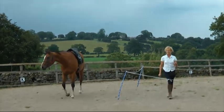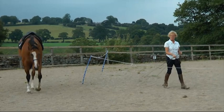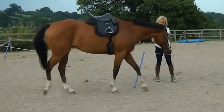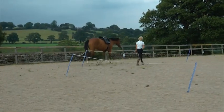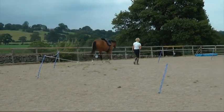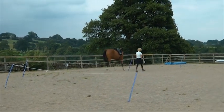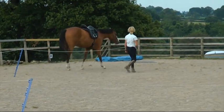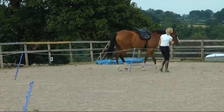For horses who get anxious or distracted, it's a great tool, mainly for the handler. It helps us humans to wait patiently until we get the behaviour we're looking for — in this case, some focus on the handler, such as an ear or an eye on her or a flexion towards her, without putting pressure on or upping the ante.